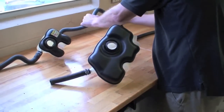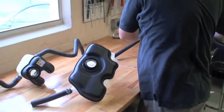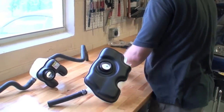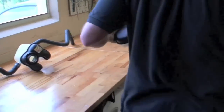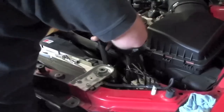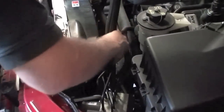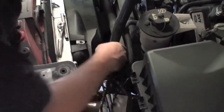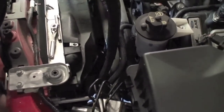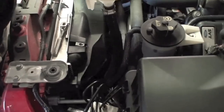We're going to take the anti-abrasion sleeve off of the factory hose and place it on our new hose. Because the fitting on the bottom of the new tank comes down, we're going to use slightly different routing than the factory setup.